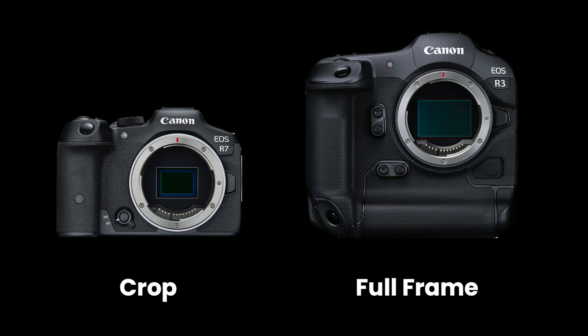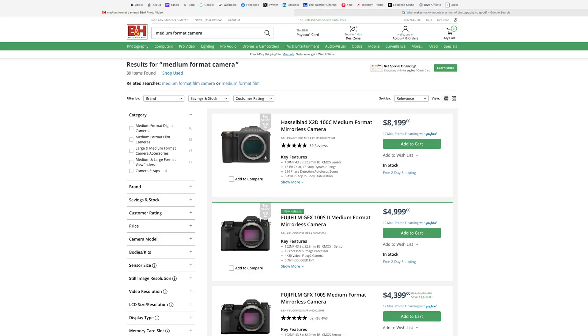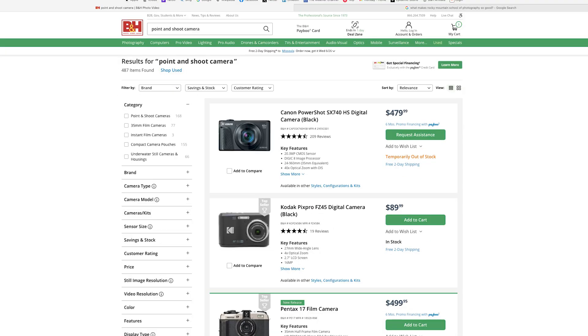First of all, the difference between a crop and a full frame camera is just the size of the sensor. If you look at the back of the camera and open your shutter, you can see an example of a Canon EOS R7 and R3. The R3 is full frame, and you can see that sensor at the back of the camera is larger than that of the R7. There are medium format cameras with even larger sensors, and point-and-shoots have even smaller sensors, but crop generally just means a smaller sensor than full frame.